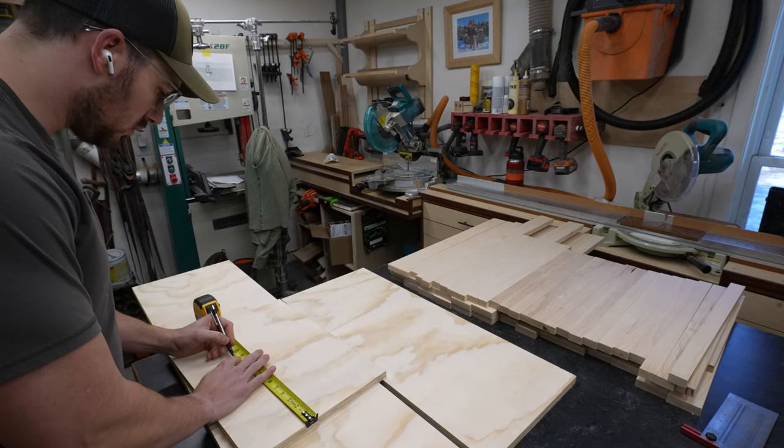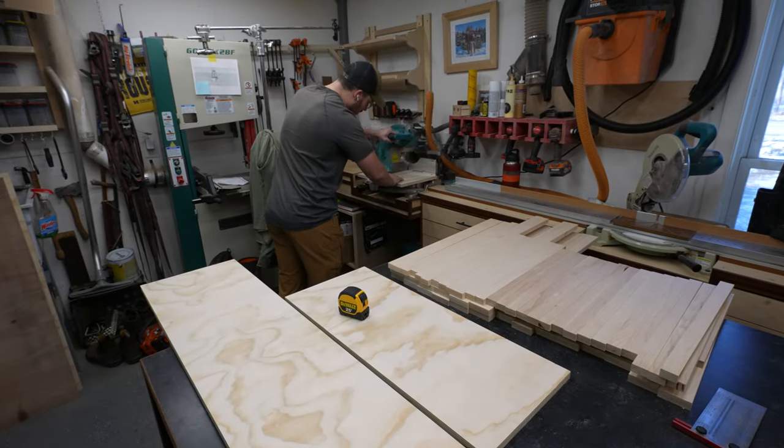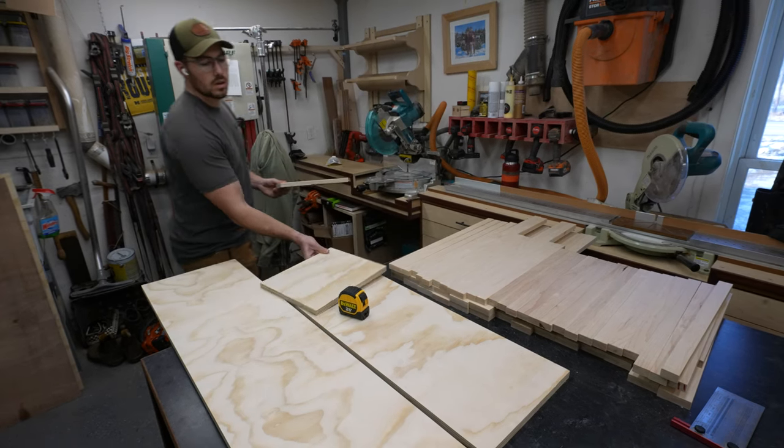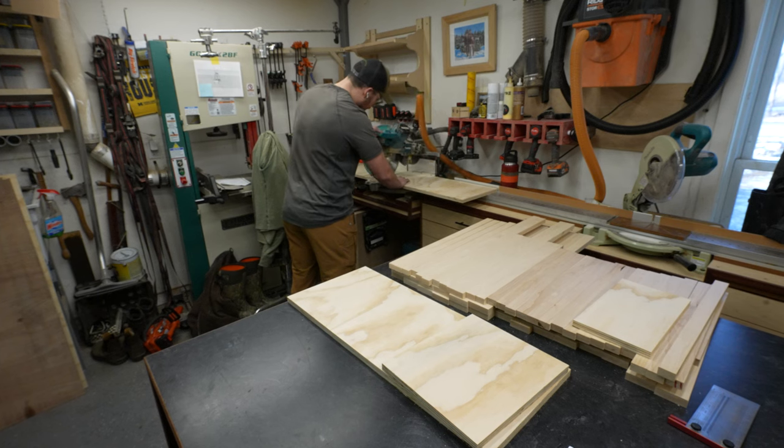Here's where I start to bring everything to final dimension. This is where a miter saw can come in really handy. If you don't have one, go ahead and make yourself a crosscut sled and head back to the table saw. I did that for years and honestly sometimes I still break it out because it is so accurate.